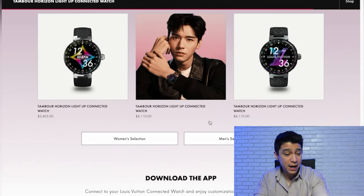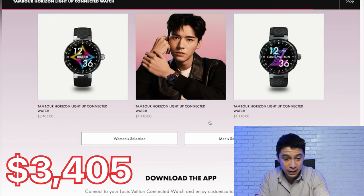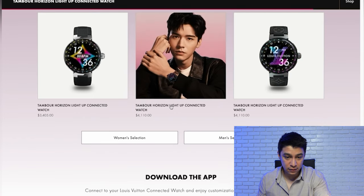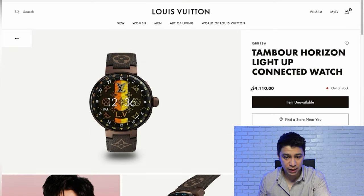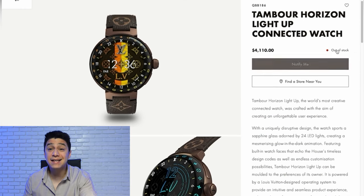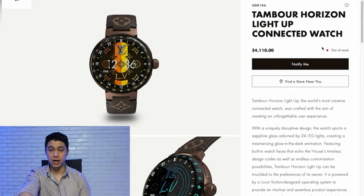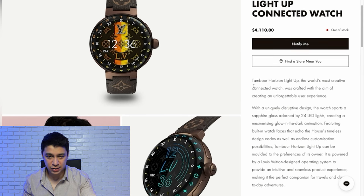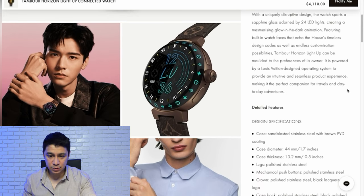It's time to see the price. This watch starts at $3,400 and goes up to $4,110. That's a lot of money for a smartwatch. Let's click the most expensive version to see what we get — it's out of stock. So if you were thinking of spending $4,000 on a smartwatch, I'm really sorry, this watch is not available right now. $4,000 for a smartwatch and it's already out of stock — crazy times we're living in.